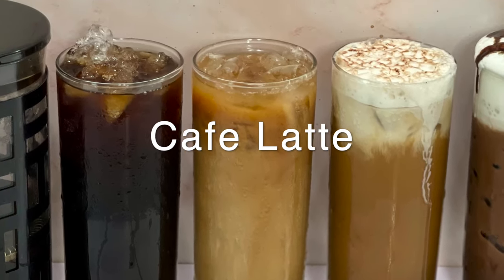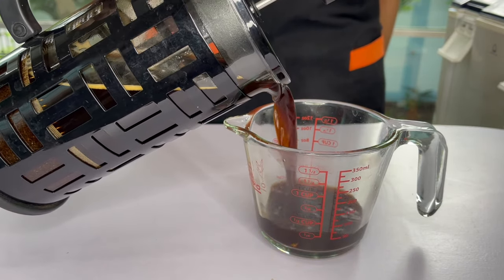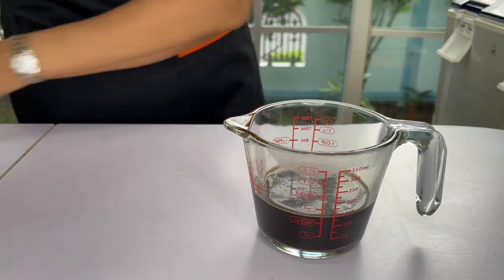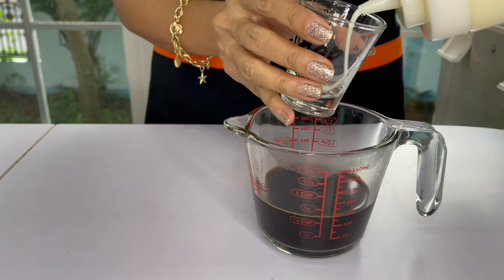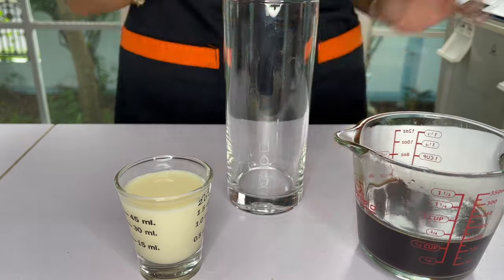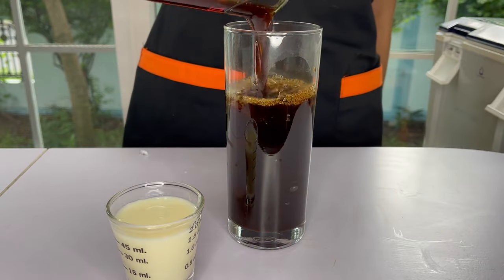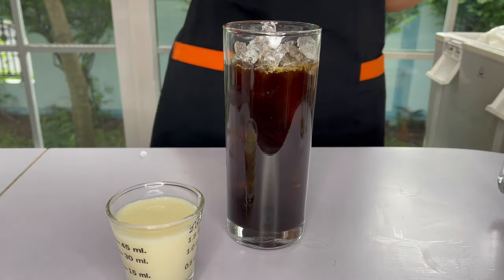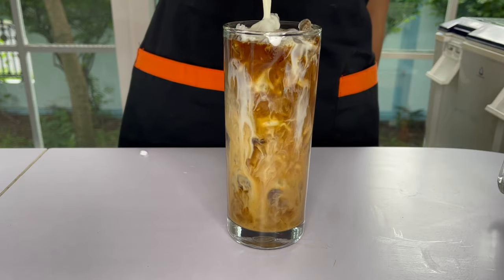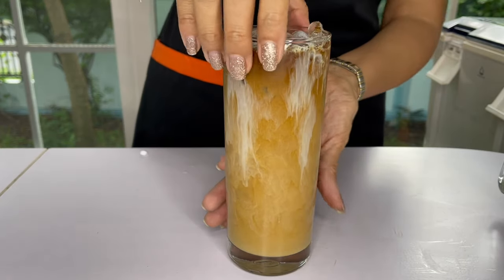Next, iced coffee latte. I'm using the same measuring cup here. We are going to use four ounces — 120 milliliters or one half cup — of brewed coffee. And very simple: all we need here is two ounces of the milk syrup. One half cup of brewed coffee and two ounces of milk syrup for iced coffee latte using French press.